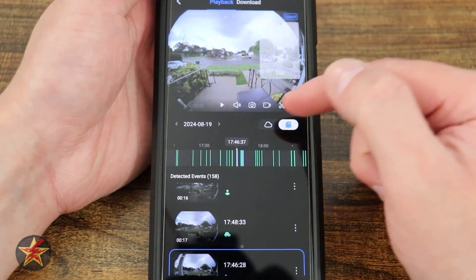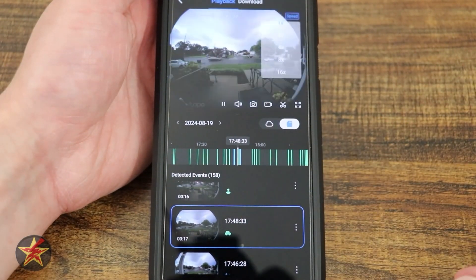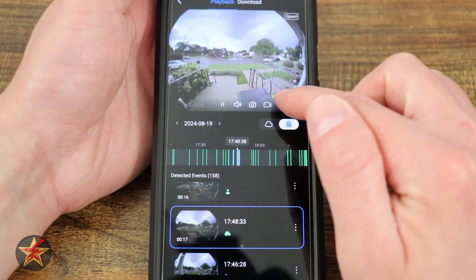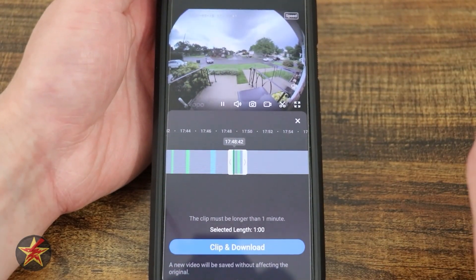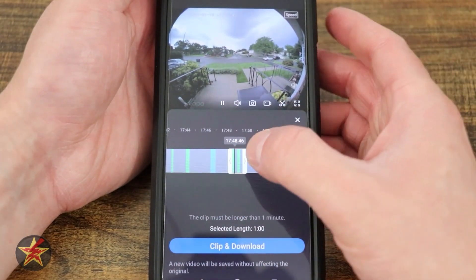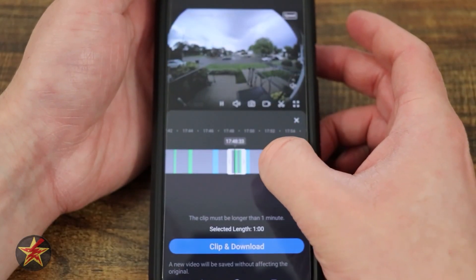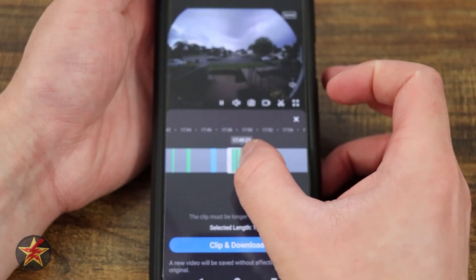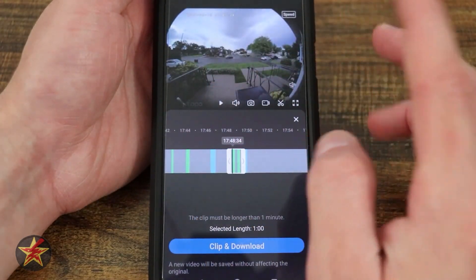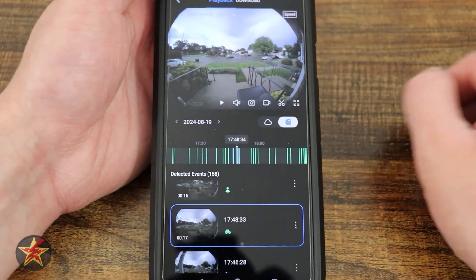Coming over to the event with the car, if I select the scissor icon, this is one of the great things Tapo lets you do — here is the full length of the clip. Maybe I just want the car coming into my driveway. I can adjust the timeline to make the clip larger or smaller, and once I get it to the size I want, I can download the clip. That is a very useful feature.